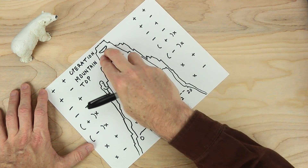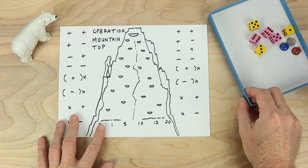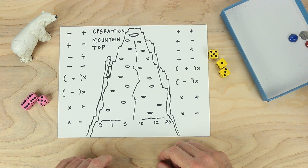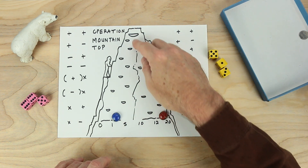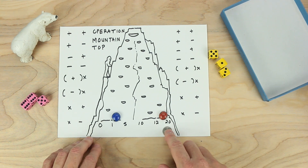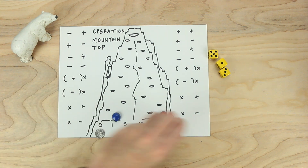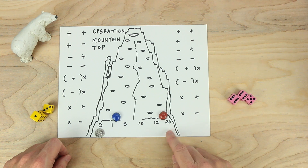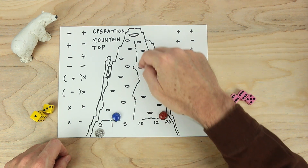That looks good. So we'll have players trying to make it all the way to the top. Looks like a great game board. So what we'll need for this game is some dice. If you have two sets of three dice, that's great. If you don't, you can use one die and use it a lot of times. We'll need a couple of playing pieces — blue starting here and red starting down here. And then we're going to need a marker for these numbers down here. These numbers are going to be what helps us make our climb to the top.